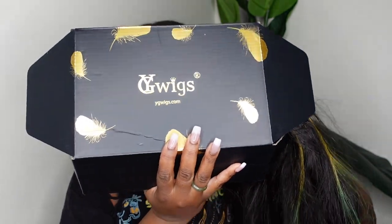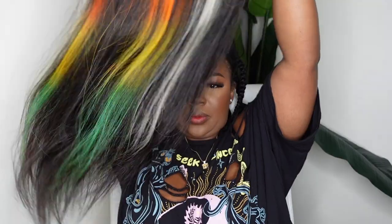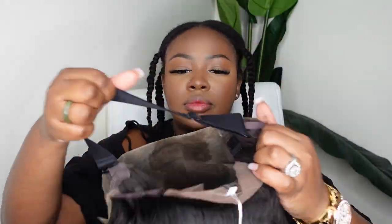Without further ado, let's go ahead and jump right into the tutorial. This is the packaging and this is the star of the show — we are working with color today, but we're keeping it safe with a little bit of dark as well. She has a center part and we're gonna bust that center part down like you know we would. I'm absolutely loving the color — I'm a little bit nervous, but I think we got this.